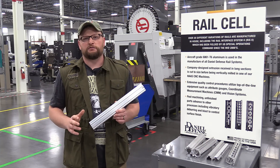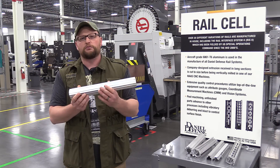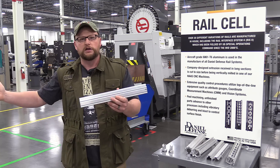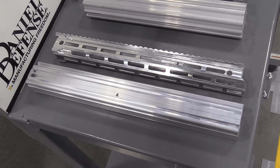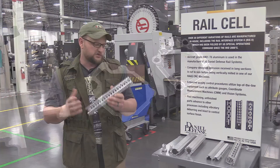A lot of folks associate Daniel Defense with their rails. Their rails start as 6061 T6 extrusions, custom ordered and alloyed to their specifications. They come in long pieces, get put into a mill turn, and in one pass they're cut and machined on one indication. So from raw extrusion to finished product, everything is machined in one pass on a mill turn, which is awesome.